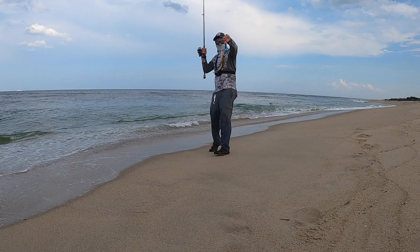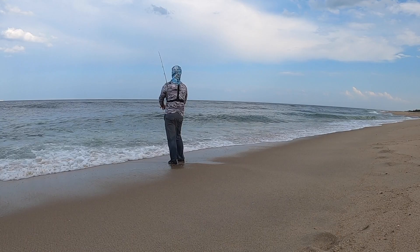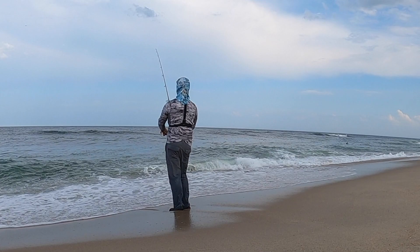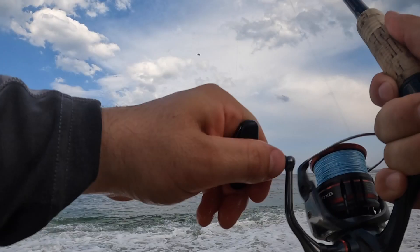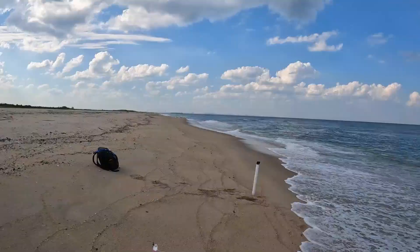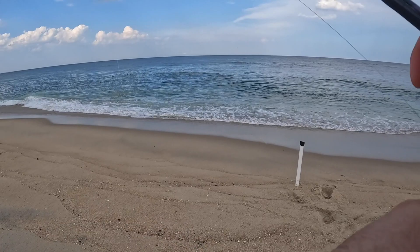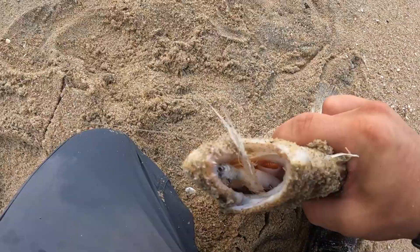It's the right species — just a teeny tiny fluke. That feels pretty good — yeah, that feels very good. Sea robin... fluke, staying down. I didn't want to get excited and think it was a sea robin — that is a stud fluke! Inhaled the bucktail — inhaled it. Look at that, look at the shoulders on that thing!